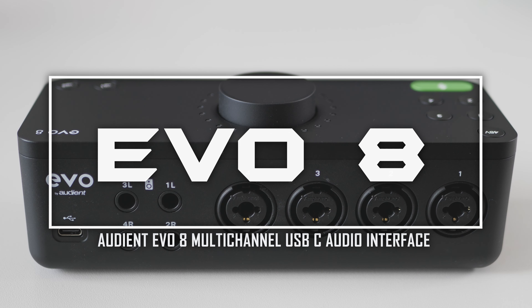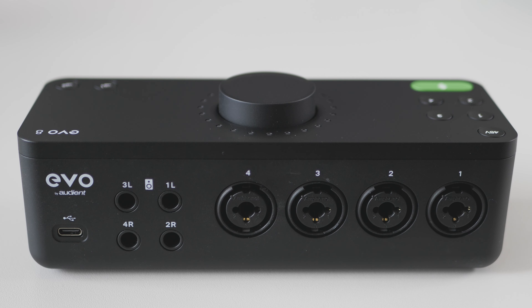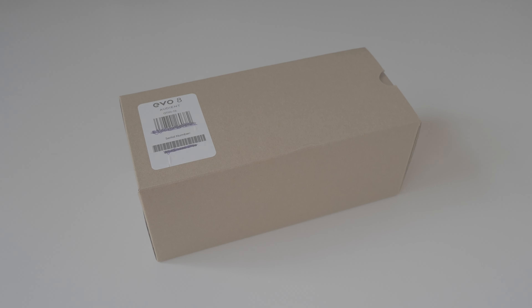Hi everyone! Thank you for joining in. I would like to present you my review of Evo 8 — 4 ins, 4 outs, USB-C audio interface from Audient. So without further ado, let's start from unboxing.